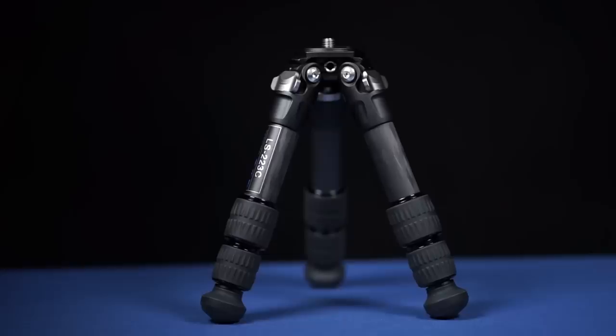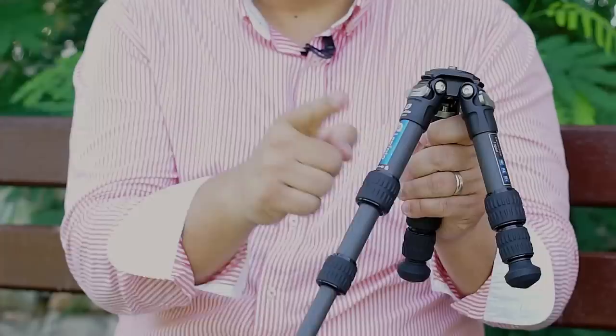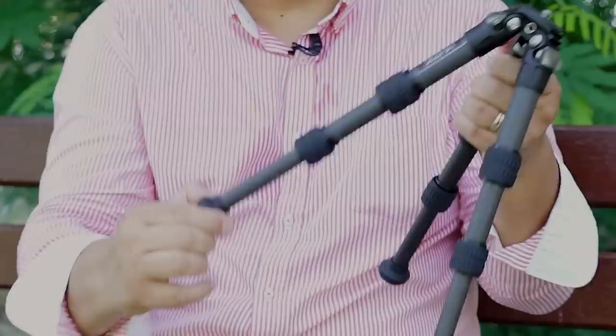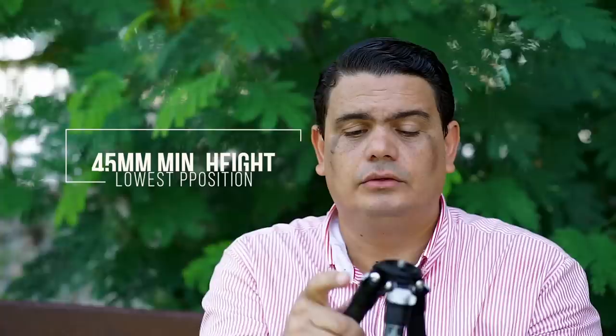Now you have a tiny tripod you can use as a tabletop tripod, put an adapter on for a video head, or use it as a hi-hat — with three carbon fiber leg sections. One of the things that surprised me is they use the same locking system as in their other tripods, where when you close the legs it automatically adjusts the locking mechanism. The tripod can go really, really low, basically all the way down to the ground.